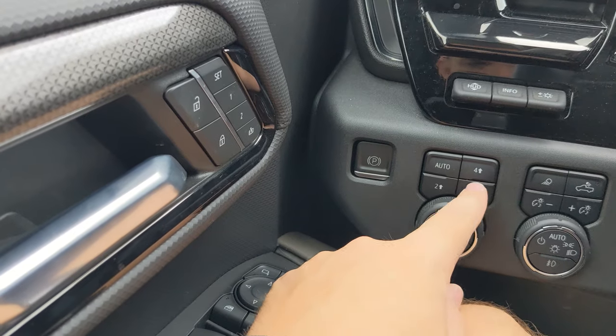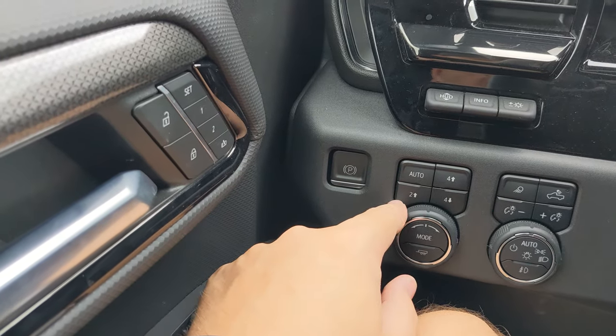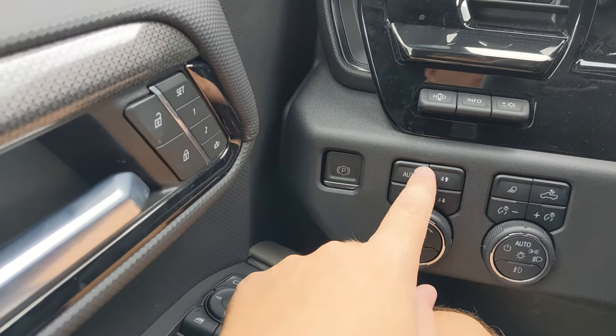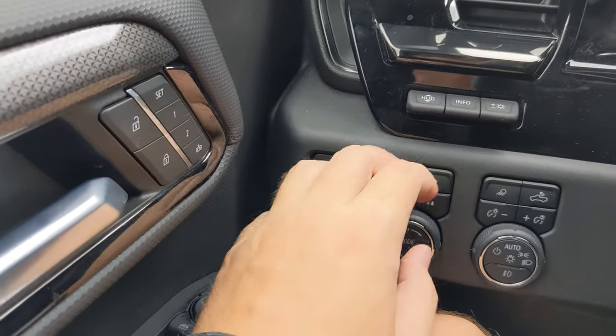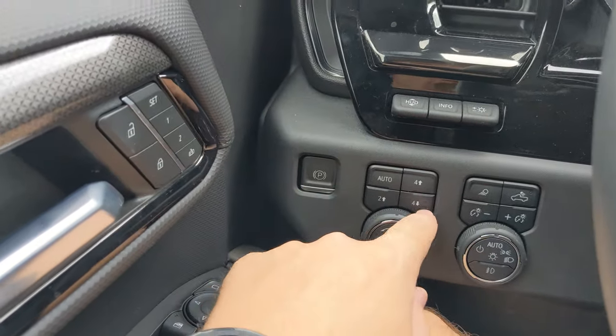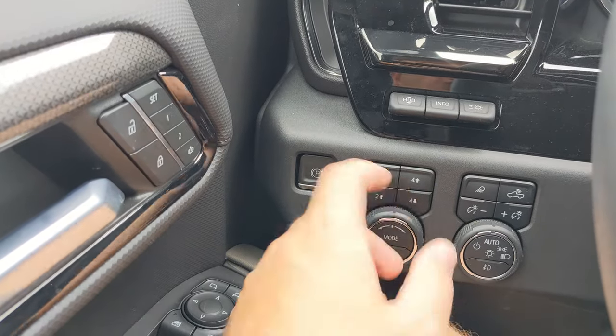To the right of that you have your different buttons for the four-wheel drive modes. There's an auto mode, a two high, a four high, and a four low. For auto, two high, and four high you can just push them, no extra help needed. On four low you have to put the vehicle in neutral and then you can put it in four low.